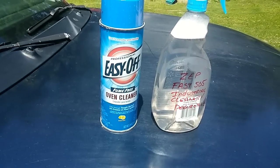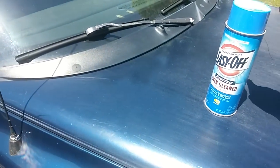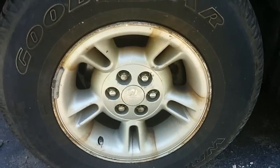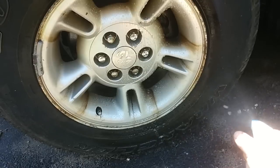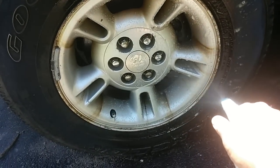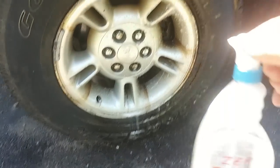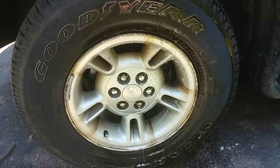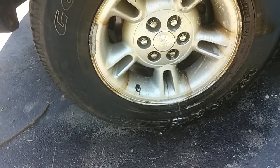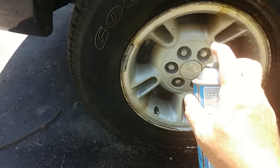I'm going to spray half the wheel. We are in sunlight so we'll probably end up having some problems there. Maybe I'll go on the other side — that wheel's just as bad. So I'm going to spray half the wheel and tire with the ZEP cleaner. I've put it into a spritz bottle; I buy it in a one-gallon jug. You can buy this at Home Depot, Lowe's, or Walmart. I had some left over from rentals, so I'll give it a shot.